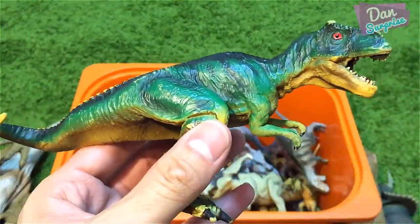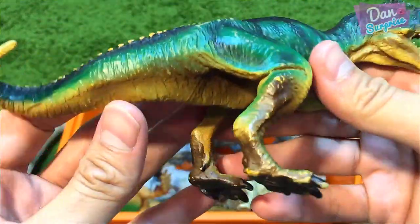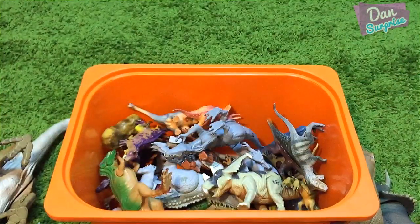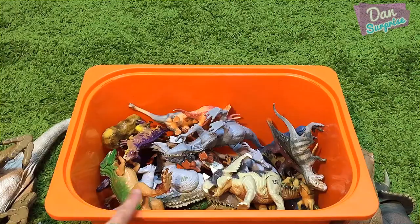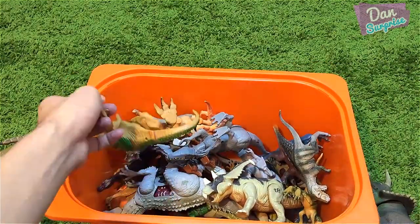Next I have a stegosaurus from Animal Zone — just a very simple stegosaurus toy. And over here is a super vintage Tyrannosaurus Rex from Safari Ltd. — very nice, awesome stuff.